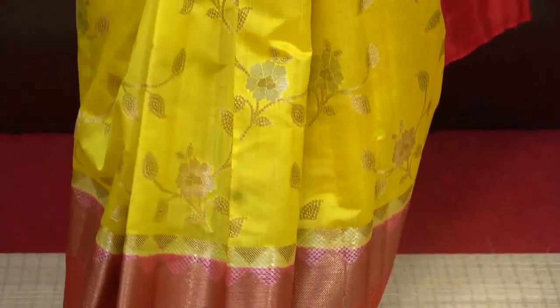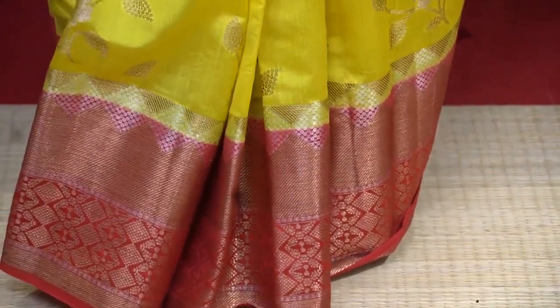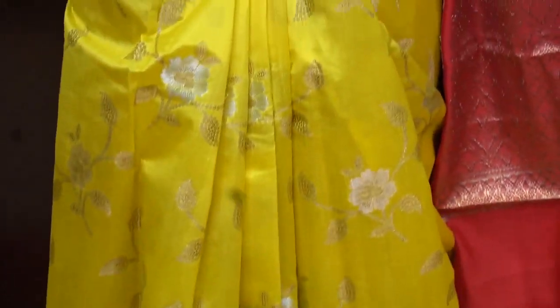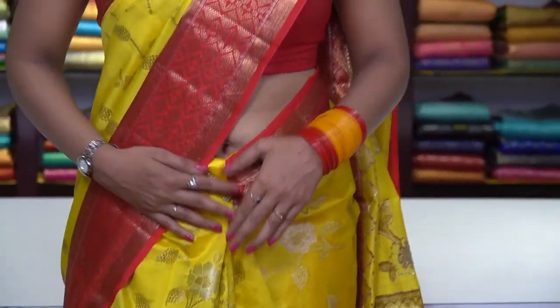If you look at the border, we have a contrast red colour border with beautiful golden zari work. The price for this saree is ₹6,600. These are really comfortable materials — this is a soft tasar.